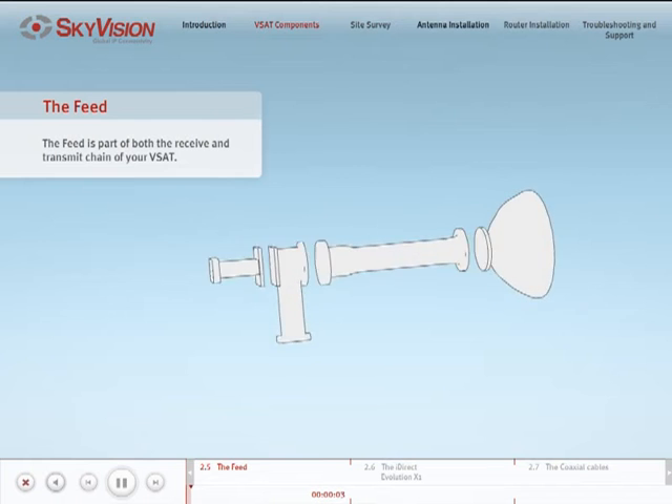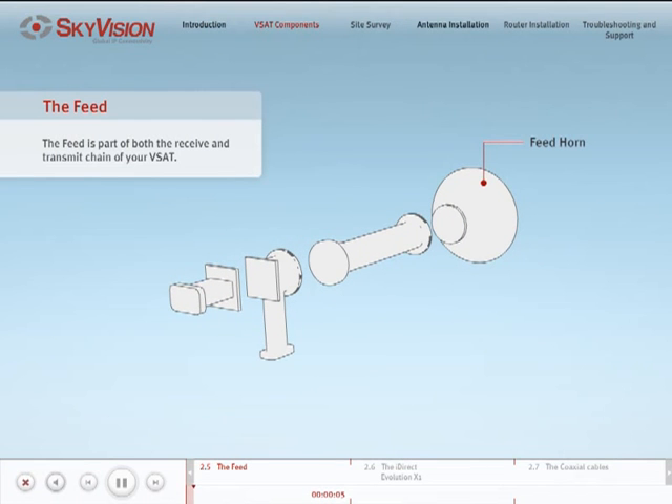The feed is composed of the feed horn, OMT, the transmit reject filter — which is either built-in or needs to be added on the receive end of the OMT — the waveguide, and a circular tube for circular polarization requirements.